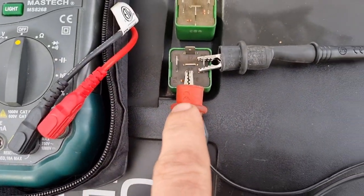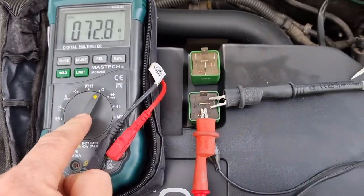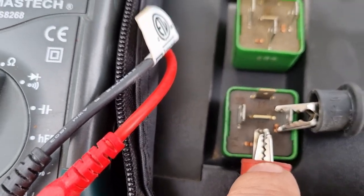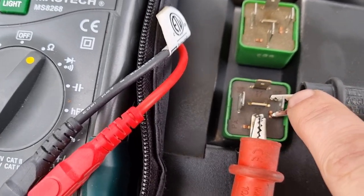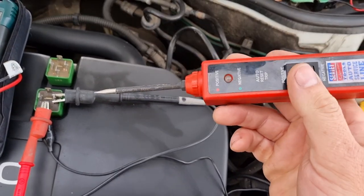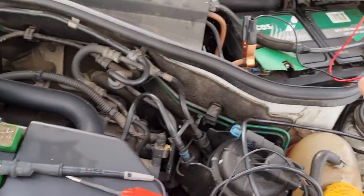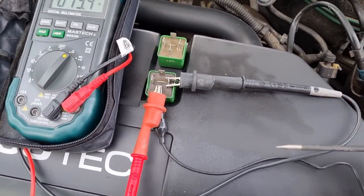I've already got one set up here — a voltmeter on resistance. This is what we're looking for. You hook one side of the lead up to pin 86, and the other lead up to pin 85. I'm using a probe meter tester because it's easier, but if you haven't got one of these, just get a wire — run one from there to there, and another from there to there. You'll get the same results.